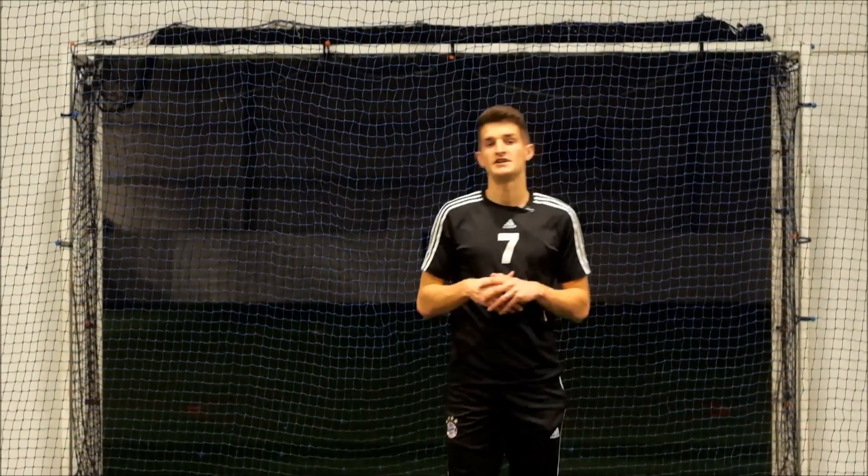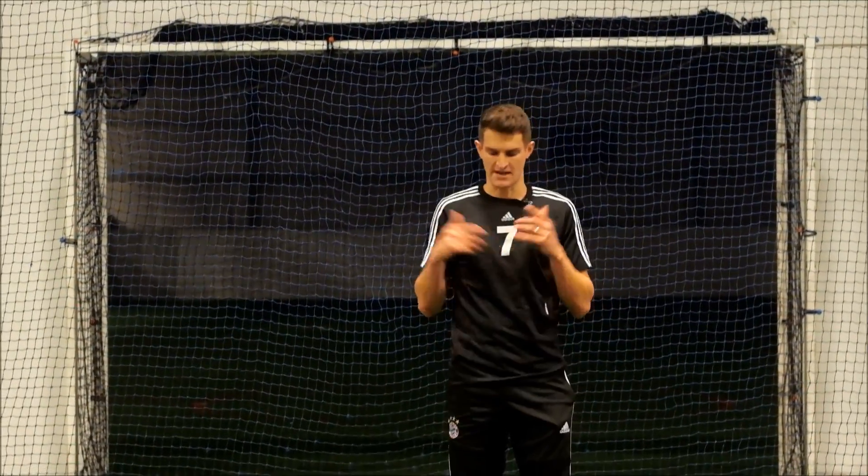Hi guys and welcome back to another video. Today I'm going to show you 10 more exercises to help you master the ball.